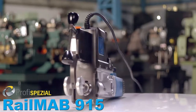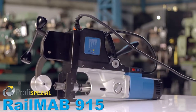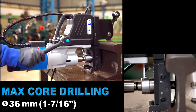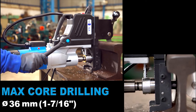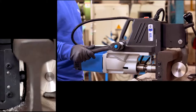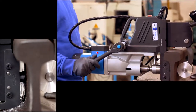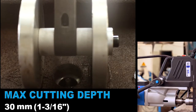The brand new Rail Map 915 — the next generation model of our electric driven rail drilling machine. 36 millimeter diameter core drilling capacity, 30 millimeter cutting depth capacity.